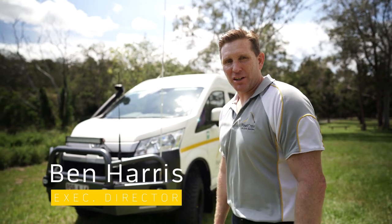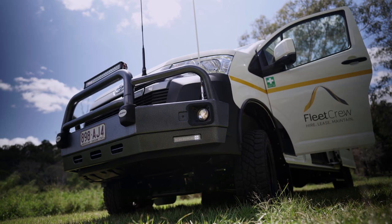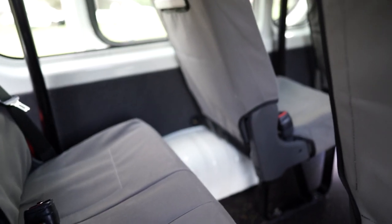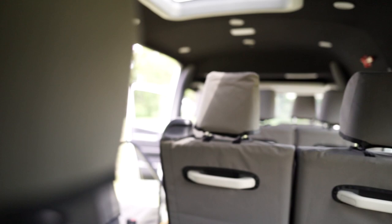G'day, we're down here doing a photo shoot of some of our 4x4 hire vehicles from Fleet Crew. We've got this awesome beast of a vehicle — this is the Toyota Commuter Bus, it's a 300 series.